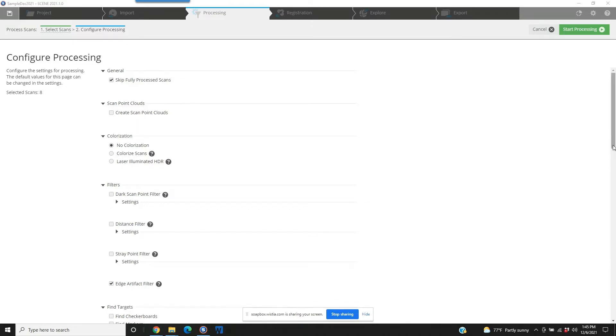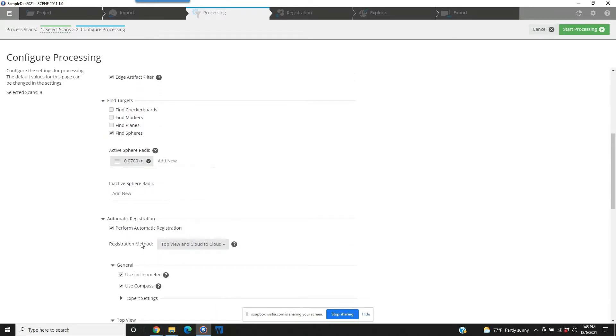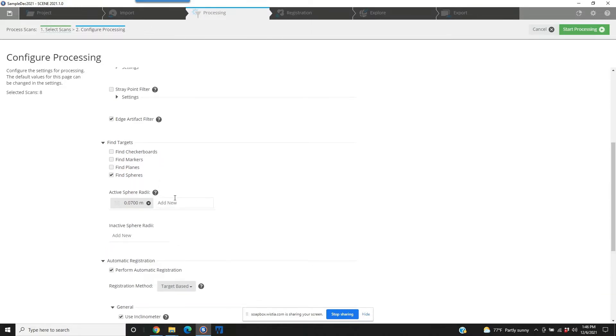As we come down a little further, we'll see some other things. Here on the find targets — we're using sphere targets. Because of that, if you look down a little further, you've got a registration method. The two things we're going to change right off the bat: we're not going to use top view and cloud-to-cloud, which is the default option. We're going to be using target-based. Now we go to the targets section above it. We've got to choose what types of targets and the size, depending on if you've got a different size sphere. We could have sphere targets or checkerboard targets — in this case, sphere targets. The sphere radii: we're actually using a 150-millimeter sphere here, so we're going to go ahead and program that in.